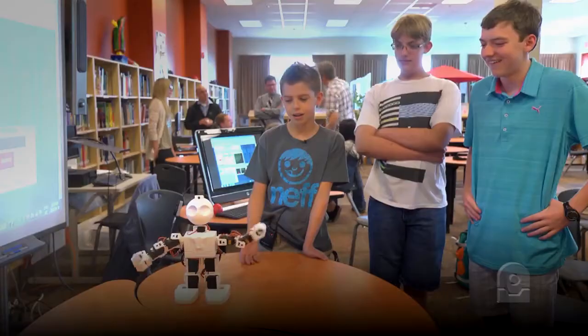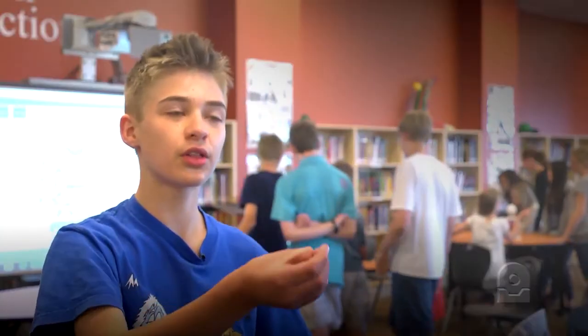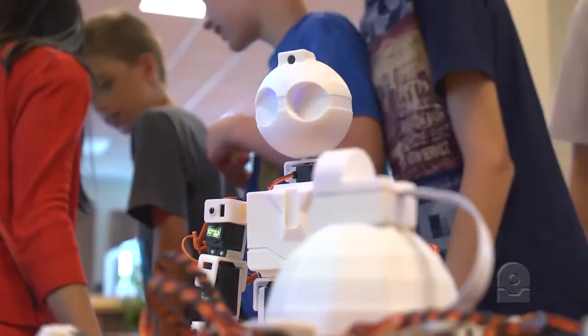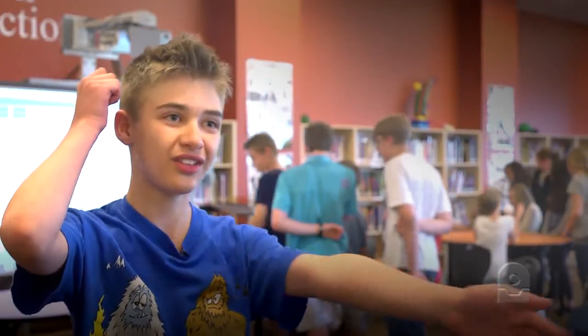All you have to do is move things on the computer to make the robot move. For example, we made the sprinkler move, so we had to move the arms like this on the computer.